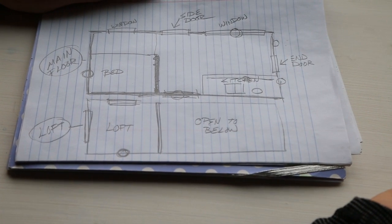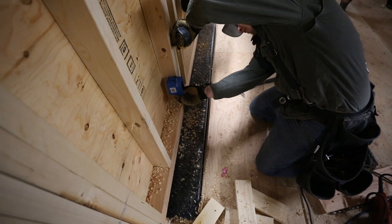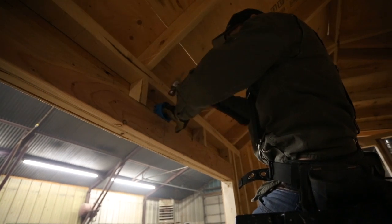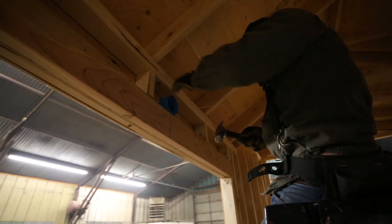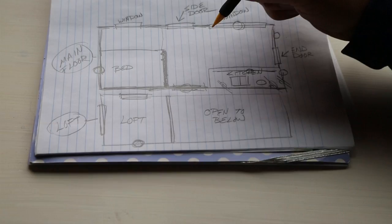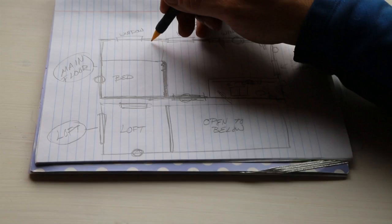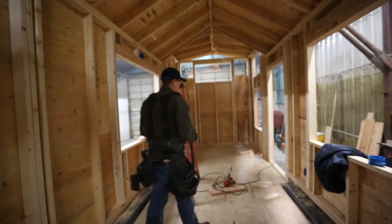After we got the lights in, we figured out where we want the power outlets. A tiny house is basically your own miniature house, so it's almost custom to what you do. You have to put outlets and lights and switches in ways that might not be typical when an electrician comes in. Being that this is the kitchen, we put one here, one there, one here with a switch, and one here for our computers. We also put one for a possible fridge, one in the bedroom, and one upstairs in the loft.